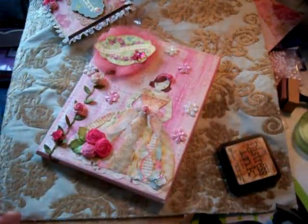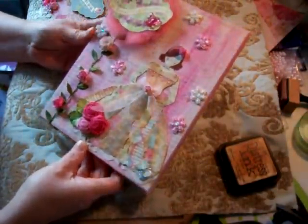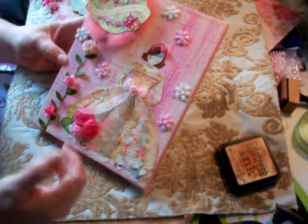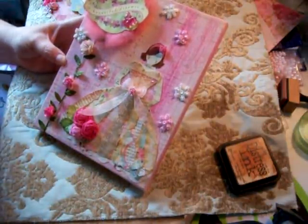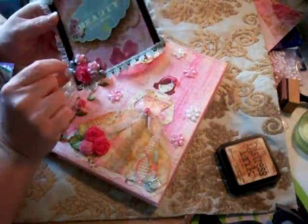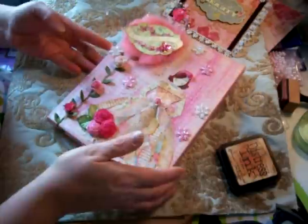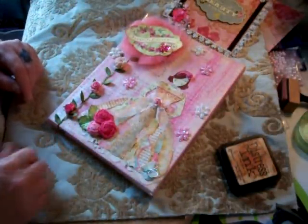I just wanted to show everybody my canvas. I'm very proud of it — it's so pretty, pink, and shabby. The organza bow came in one of my gift packages, and I recycle everything as much as I can. I keep a little box with all scraps of ribbon. So don't throw away your scraps or anything you've been given as gifts — reuse them! Thanks for watching and have a great week, bye!